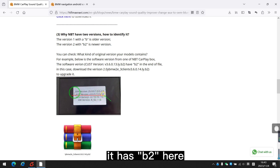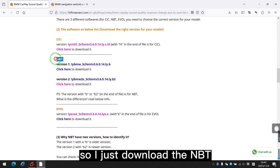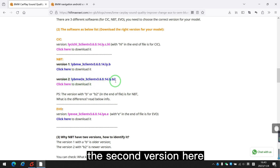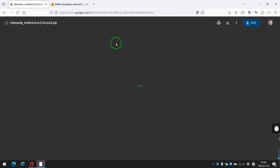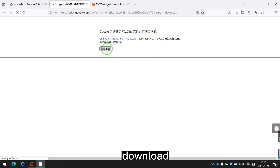It has B2 here. So I just download the NBT second version — Version 2 — which also has B2. I click this and download it. It asks you to confirm the download. Yes, download.